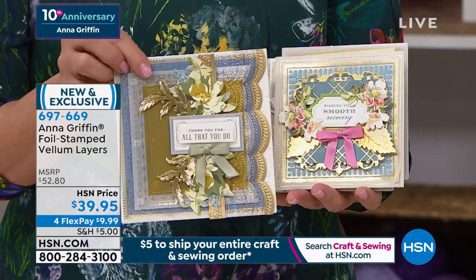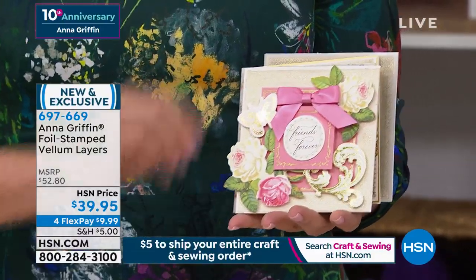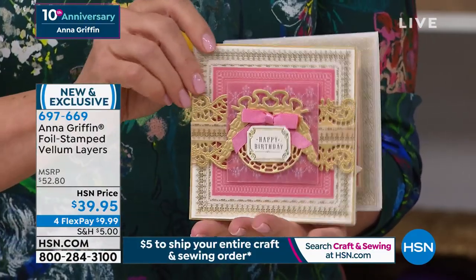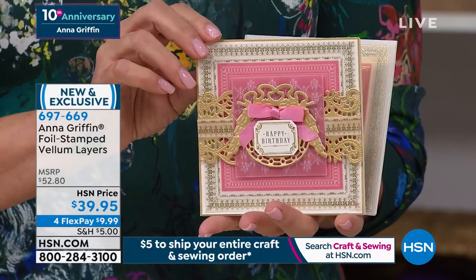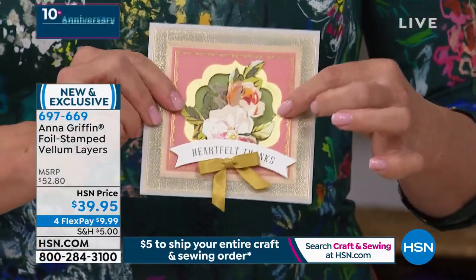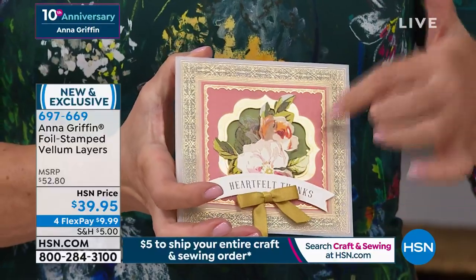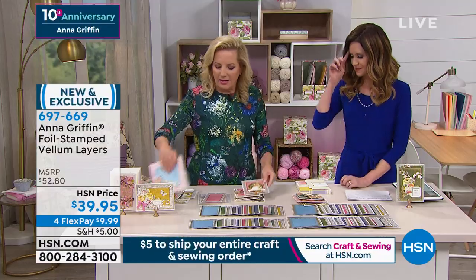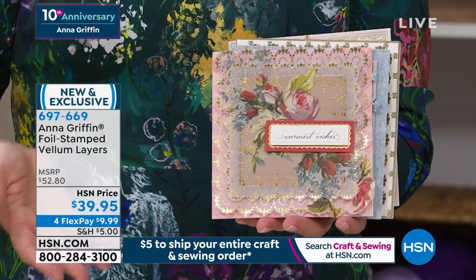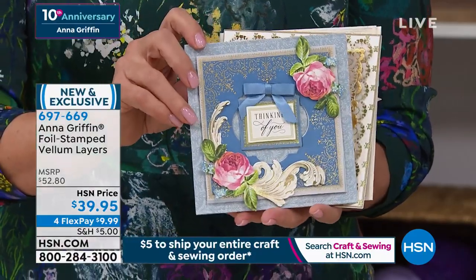You can go straight to hsn.com — type in that item number and you will get yours even if you just put $9.99 on any credit card. You're getting all 96 layers for $39.95. I like to call this the backup singer for your crafts — what you put behind your favorite embellishments. We also have a square compendium die set coming up that makes 5x5 and 6x6 cards. The vellum comes in all four sizes — 4x6, 5x7, 5x5, and 6x6. No cutting or measuring needed — it's all done for you.